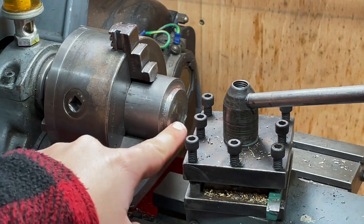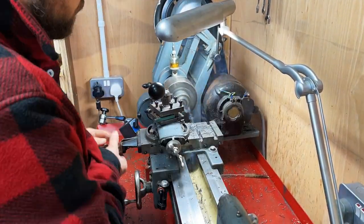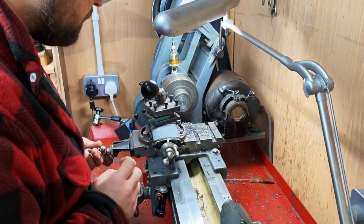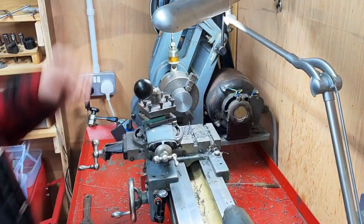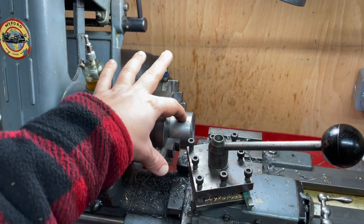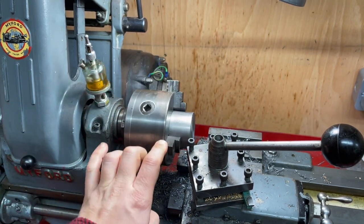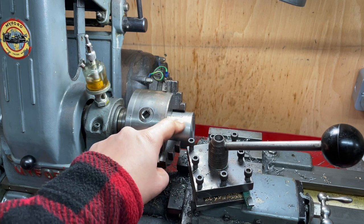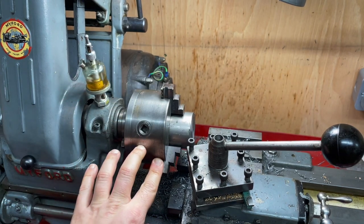The first thing I need to do is face this end off. The next step is to take the external diameter of the projecting piece here down to one and seven eighths of an inch, and then use a parting tool to create a groove that's a sixteenth of an inch deep and a quarter of an inch wide. So let's get on with that.